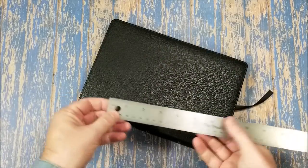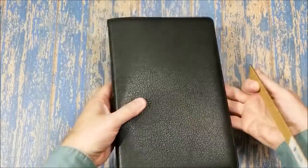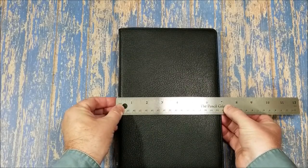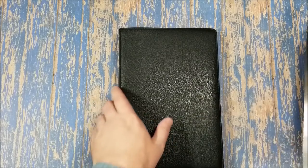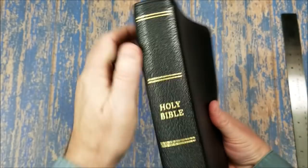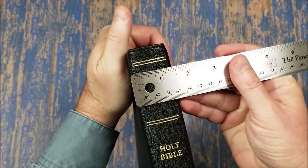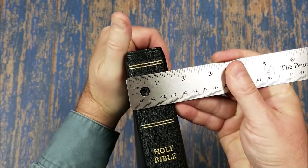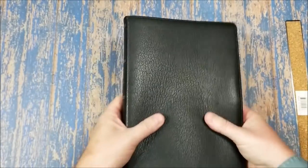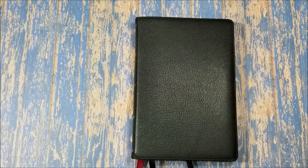Let's see what our measurements are. We're looking at about 10 inches tall, almost 7 — more like 6 and three-quarter inches wide. This is not a thin line edition. The thickness is about one and a little bit less than one and a half inches. So about 10 by almost 7 by just under 1.5 inches.